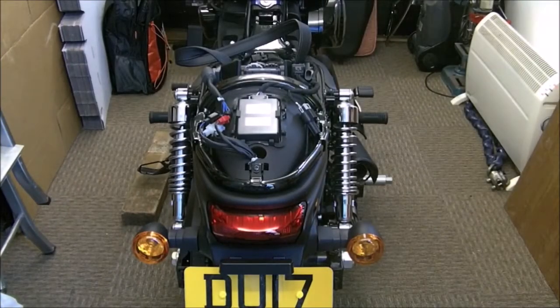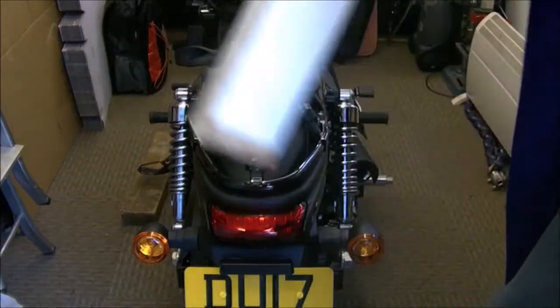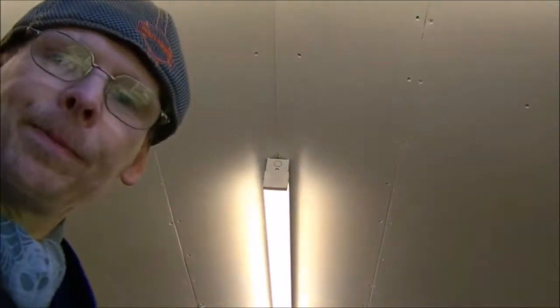Good morning ladies and gentlemen. Let me just pick this up, let me point the camera at myself — bring the camera in actually, or shall I leave it out there? Good morning ladies and gentlemen, welcome back to the shed. Today, yes, what are we doing?